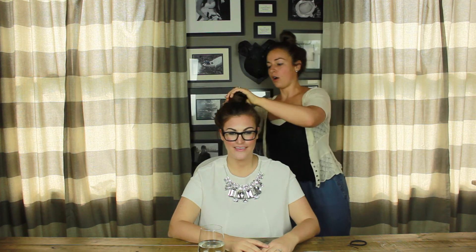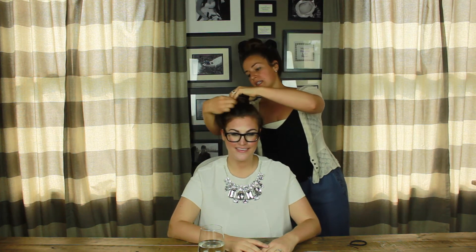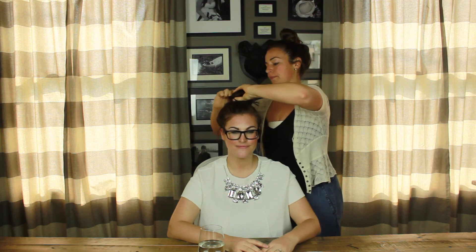Step number two is twisting the ponytail and wrapping it around into a bun — your top knot — all the way around so that the ends come underneath. Then you take a second hair tie and just secure the bun with the second hair tie. That's it!